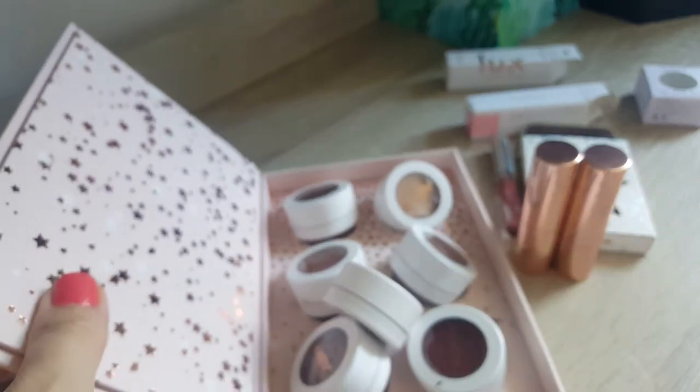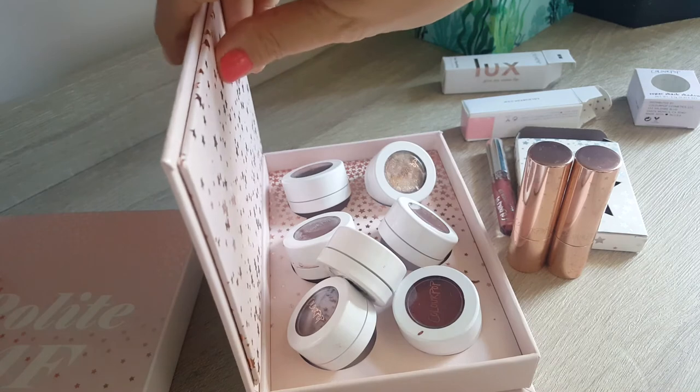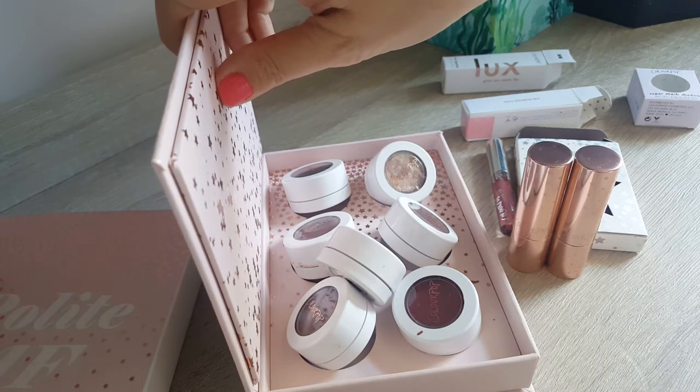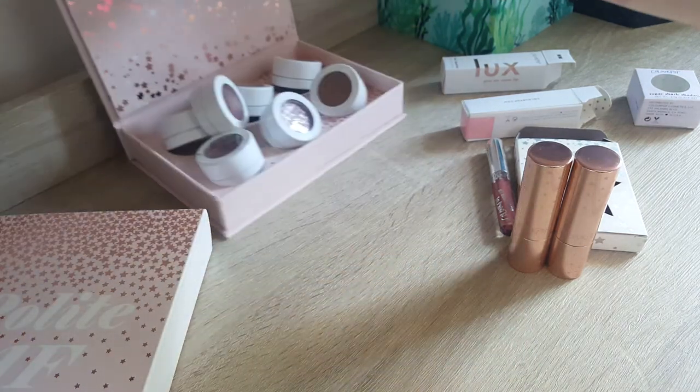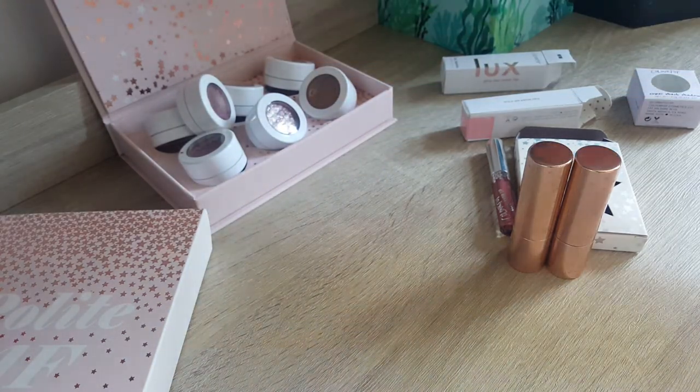So, Super Shock Shadows — brilliant. Just noting that they are huge, and because you can't swatch them in a shop you might over-order them online, which might be an issue, but I love them.